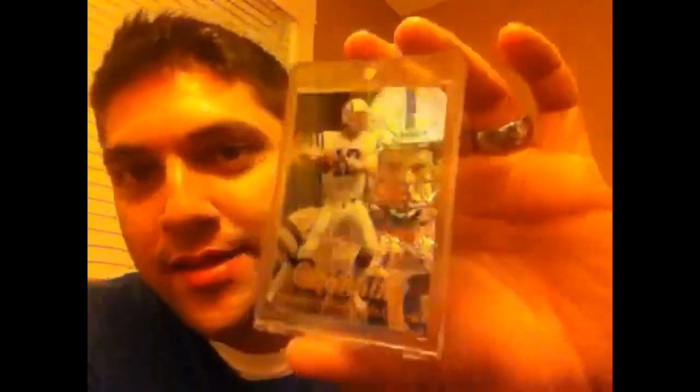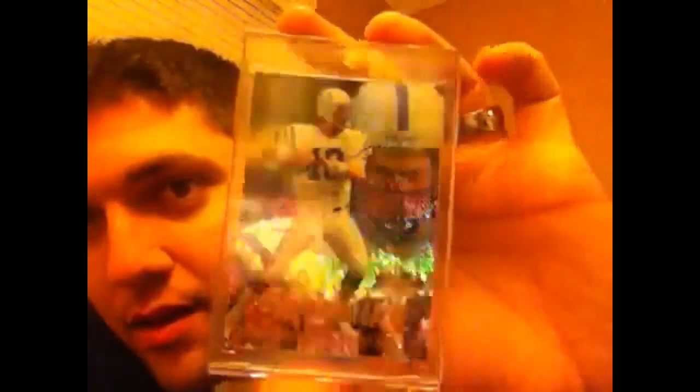Starting off with a touch of grace — this is a 1998 Flair Showcase, section two, row one, seat three. This is a really tough, tough, tough card. Out of Flair Showcase this is the Grace short print, not numbered though, mint condition. This card is stunning.